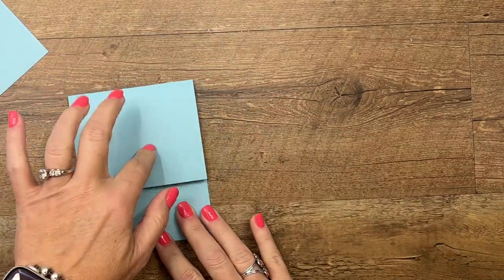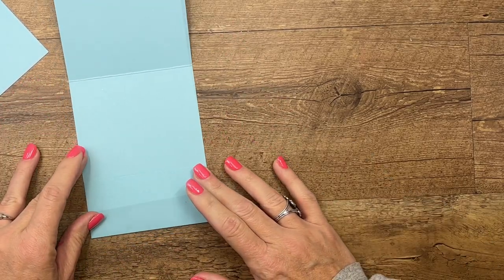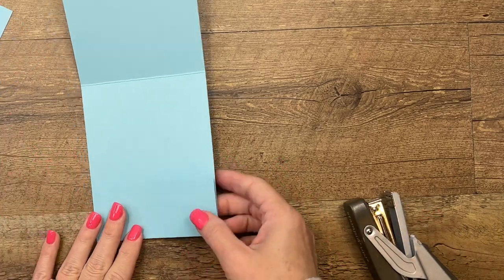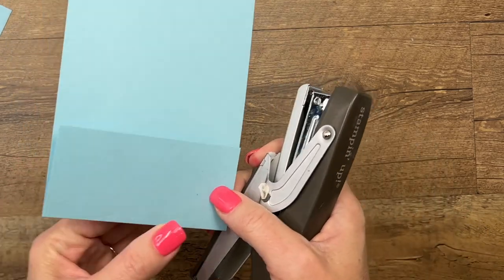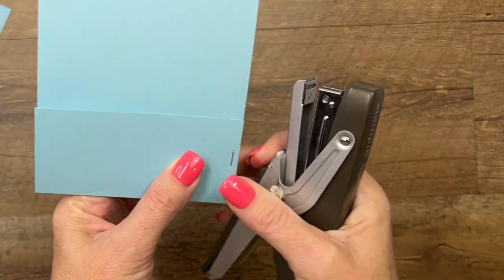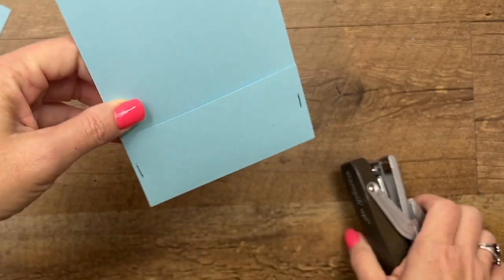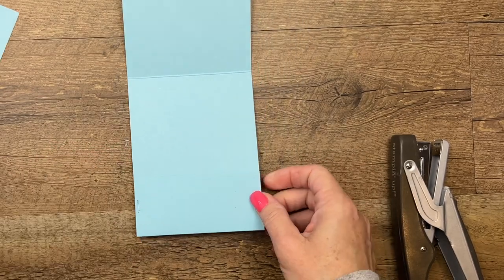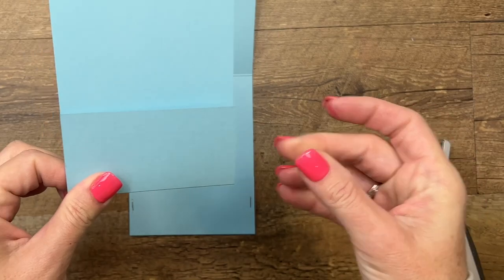We're going to fold this in like this — the larger section goes at the top, and the bottom section goes down here at the bottom. We're going to close up the bottom to make a pocket, and I'm going to use my stapler to ensure I have enough space for the other part. When you use a staple you can get pretty close to the edge like that.